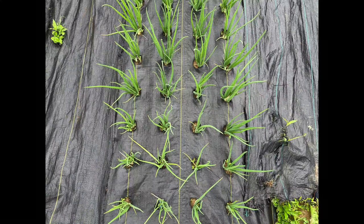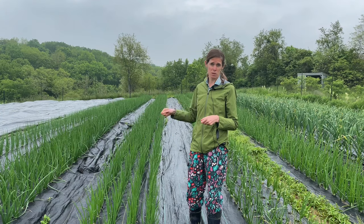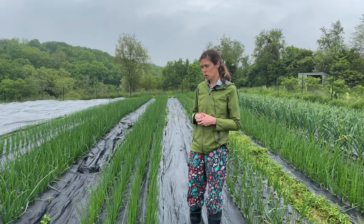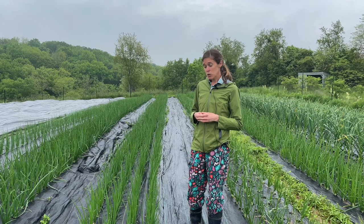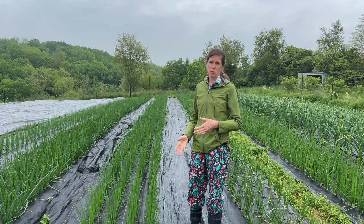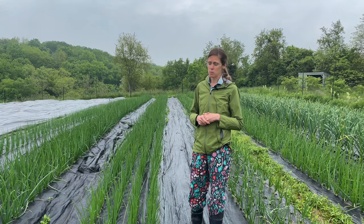We burn holes into landscape fabric — we've got four rows here and they're eight-inch spaced holes. We made a little plywood form and then we were able to just burn holes using a torch. I think a lot of farmers have done that. So all we have to do is come through and hand pick weeds a couple times, and that's not too big of a deal.